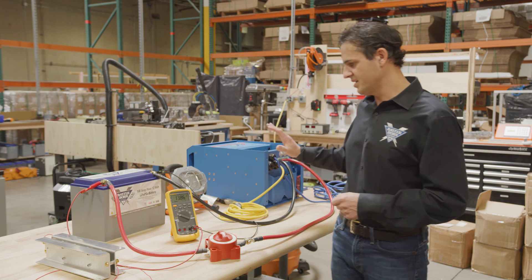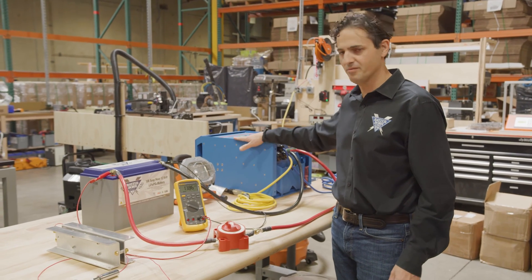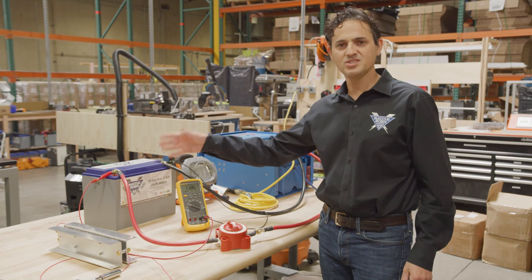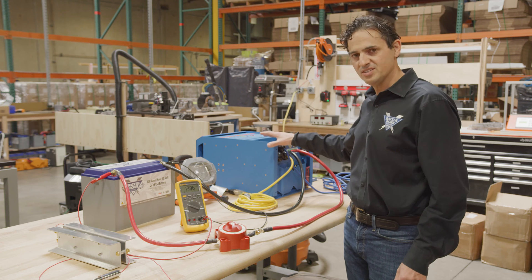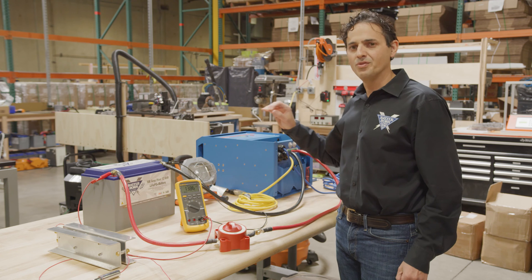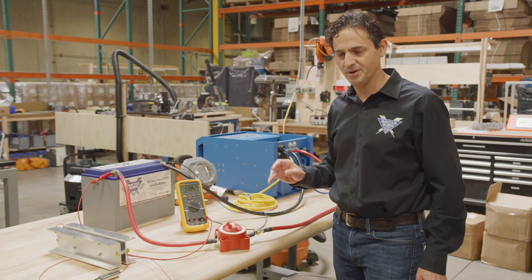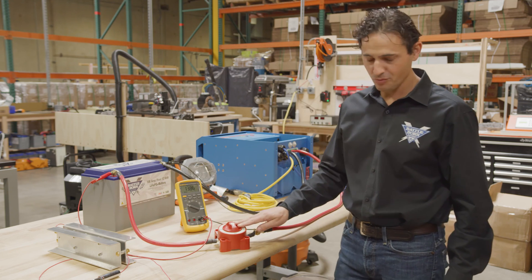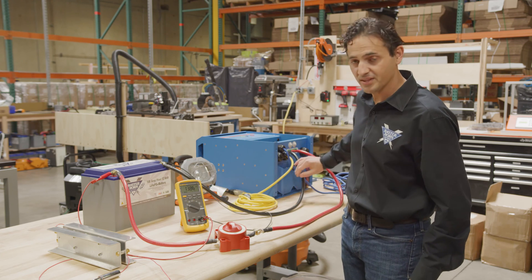I've got a setup here right now where I've got a 5,000-watt Victron Quattro inverter charger, connecting it to only one battery. You can see this is an undersized system anyway. In a large inverter charger like that, there's a large input capacitance. When those capacitors are empty, it's almost like a dead short on the battery. The battery is connected on the positive side through this switch to the inverter, and then connected directly on the negative side.